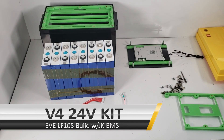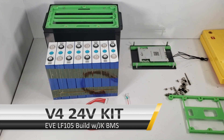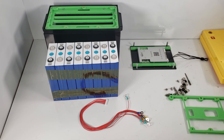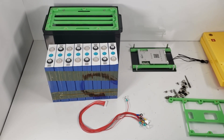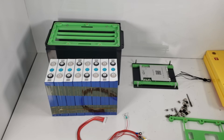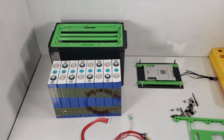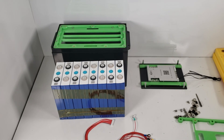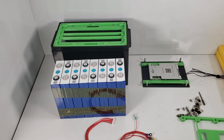Hey everyone, today we're going to do something a little different. I'm sure you're probably tired of seeing all the 12-volt battery kits we've come out with, and to be honest, I'm getting a little worn out too. At this point, I think we've pretty much done everything we're going to be able to do with some 12-volt systems. We do have a surprise coming eventually for those, but for now we want to start talking about some of the advances we want to start doing with the V4.